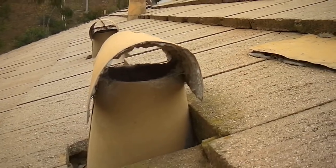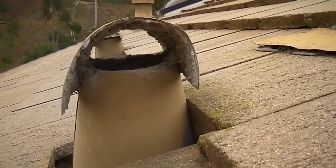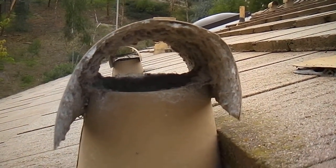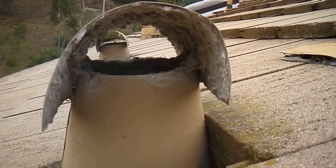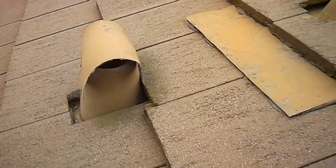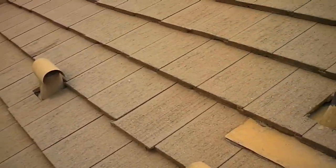Now this is the laundry dryer vent termination, and we have a lot of excessive lint buildup here. So what I'm going to recommend here is to have a vent cleaning specialist come in and clean the dryer vent out properly, so we don't have a fire hazard there.